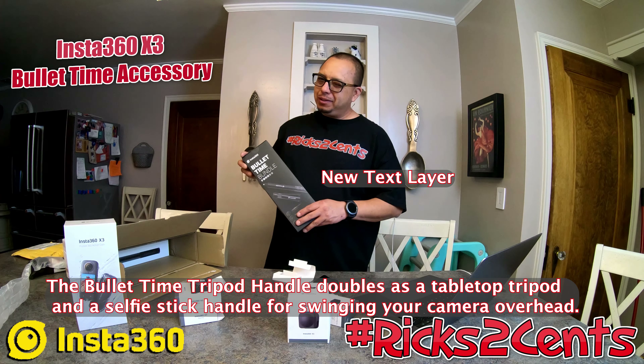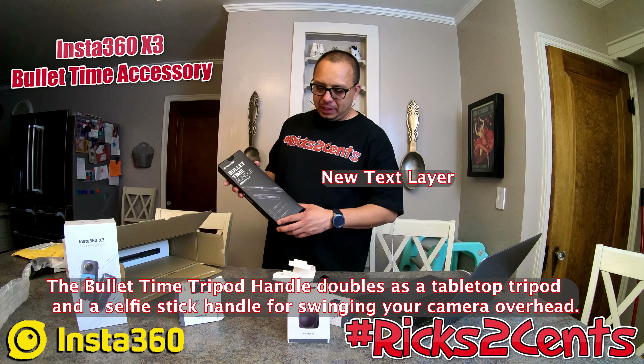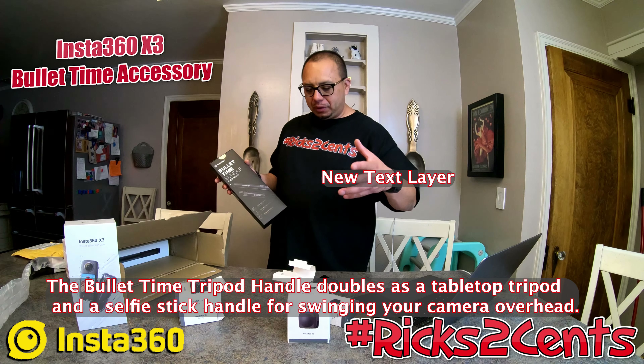This is just an unboxing video — I rarely do unboxing videos, but I'll do one when something is new, techy, geeky, and I can't wait to show it. I'll do individual videos for each accessory as I use them, including follow-up reviews on the batteries, lens cover, and charging speed. If you have any questions, concerns, or advice, let me know in the comments.